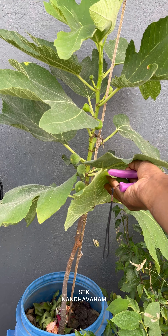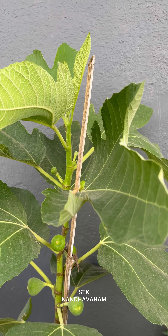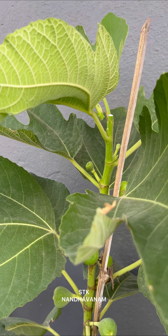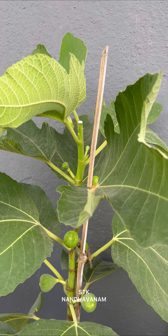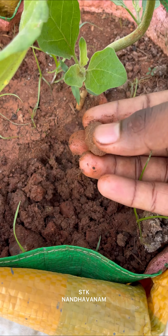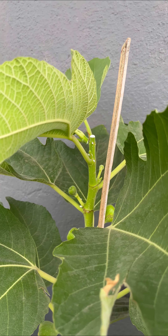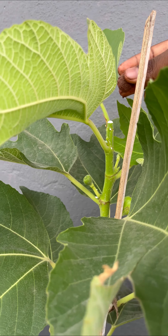We will be cutting the prune. We will cut the tip of the plant. We will cut the tip of the plant. We will cut the plant and the tip of the plant.